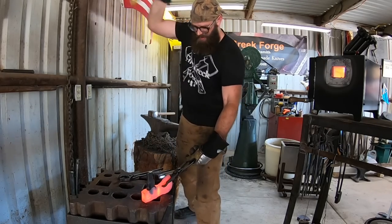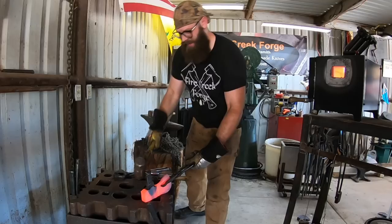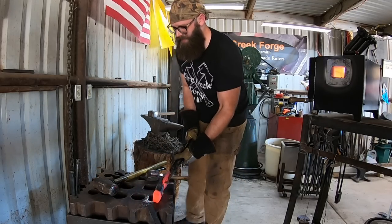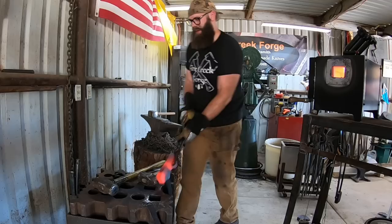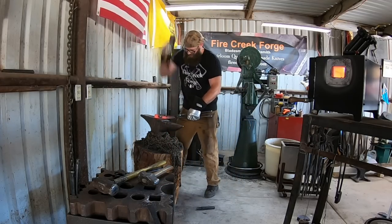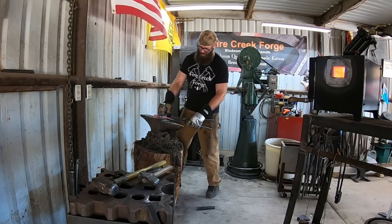We've got a pack axe here doing final drift size - this is kind of my workout program right here. It probably rivals a few different workout programs if this is something I did every single day, which of course I don't. I did it for several days straight this week, but yeah, you can burn some calories doing this.